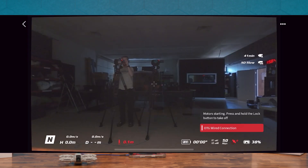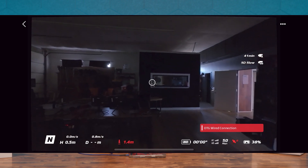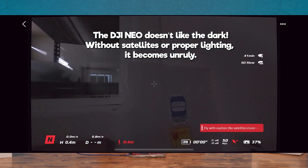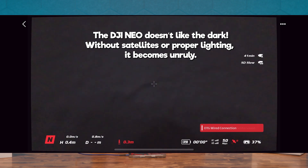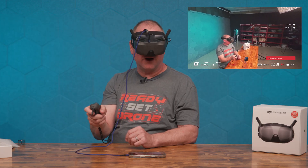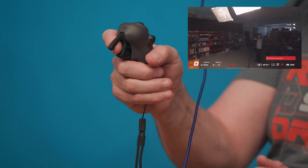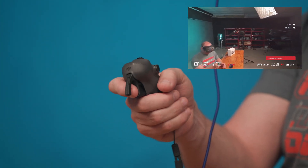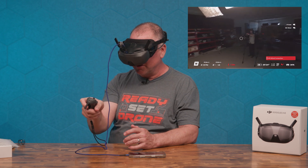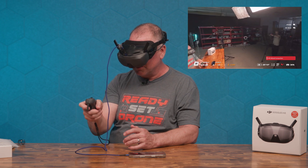Motors starting — press and hold the lock button to take off, and I'm flying! After a moment of panic — I didn't actually crash but I ended up in a corner — I realized from Chris that you have to slightly hold the trigger and then rotate your wrist to rotate. If you just rotate your wrist it only tilts the camera. Slightly pull the trigger, rotate your wrist, and pushing the trigger forward makes you go backwards while pulling it towards you makes you go forward.